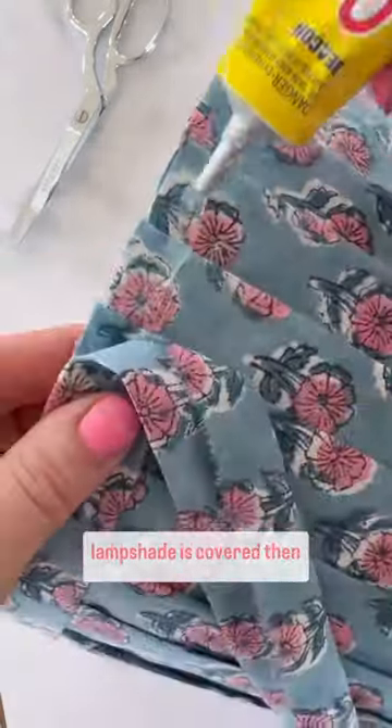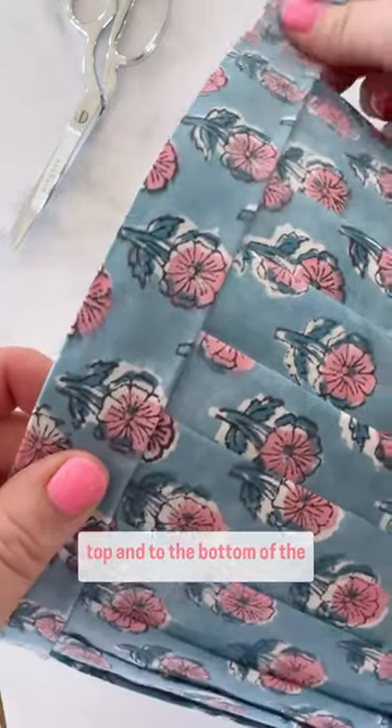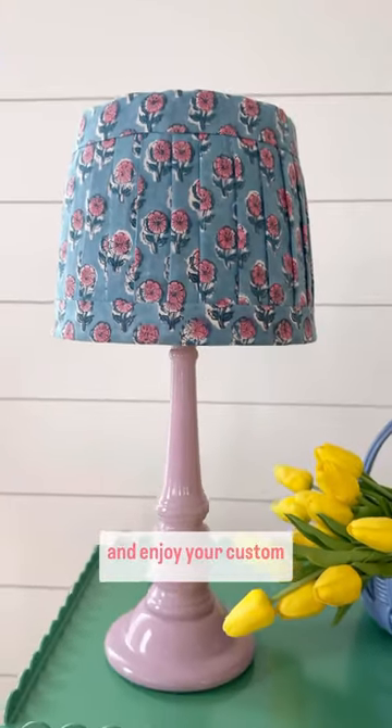Add fabric pleats until the lampshade is covered, then glue one large strip to the top and to the bottom of the lampshade. Put the lamp back together and enjoy your custom creation.